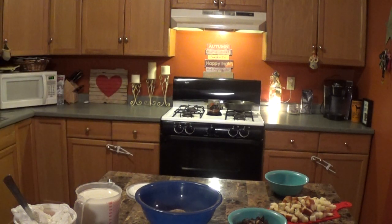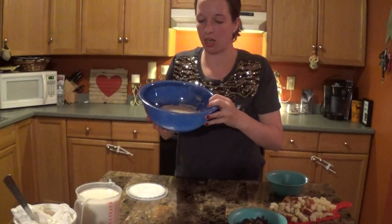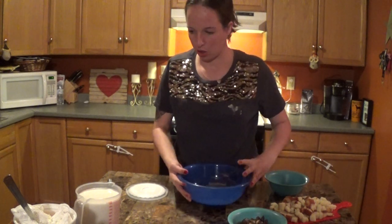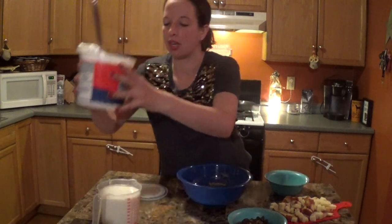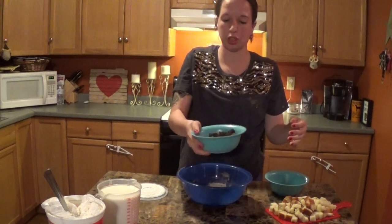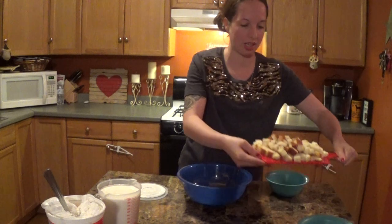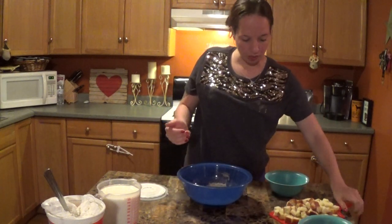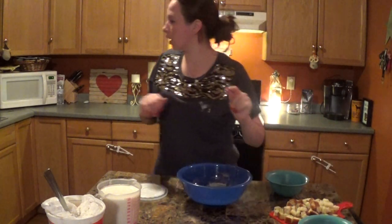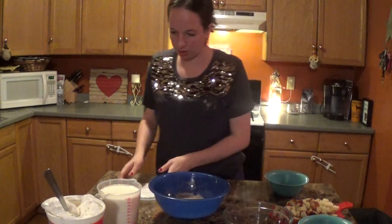All you need for today is two packets of instant chocolate pudding and four cups of milk for the pudding. You need a lot of frozen whipped topping, a bunch of mini peanut butter cups cut up into little tiny chunks four ways, and then you need pound cake. I got a whole pound cake but this is five slices cut up into cubes — just little chunks. And then you're gonna need a glass bowl.